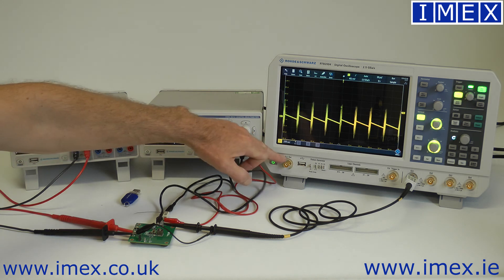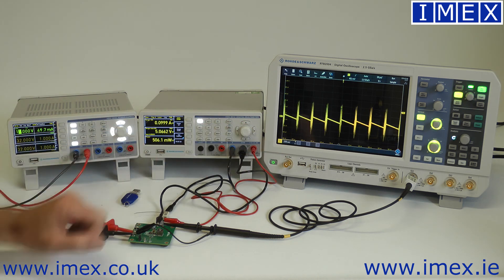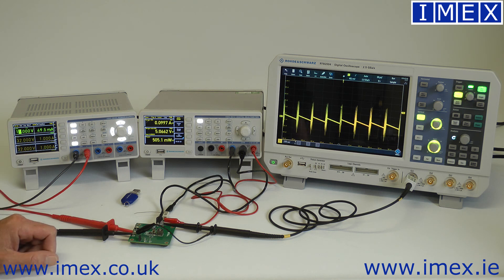We can also use the function generator injected into the feedback loop to see the dynamic performance of the regulator. So there's a wide range of tasks available with just these three instruments — covering pretty much anything you'd want to do in a teaching environment and the bulk of R&D work as well, all at relatively low cost.